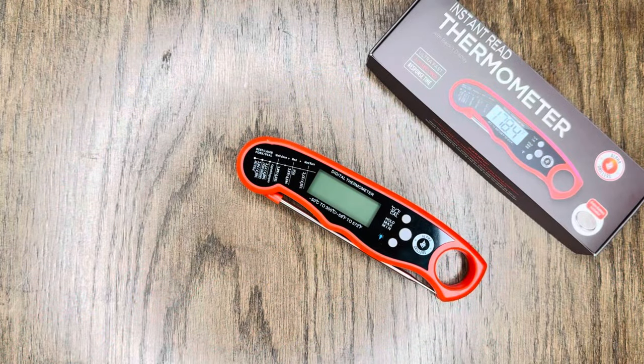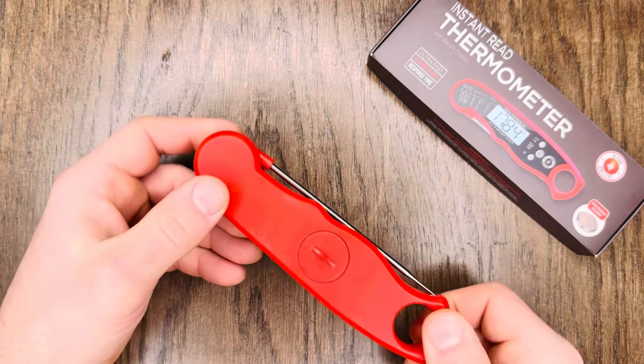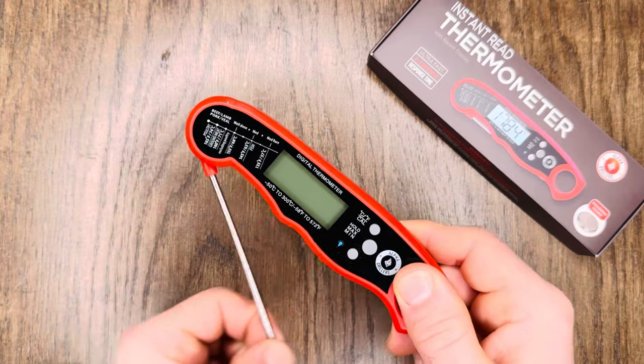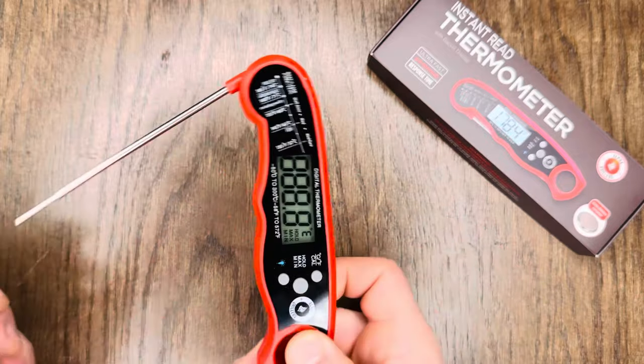While our meat cooks, let's take a closer look at this bad boy. Here's the box it comes in, and they even throw in an extra battery — if you ever need to switch that out, it's right here on the back. To turn it on, simply pull out the probe; to turn it off, shut the probe. Pretty self-explanatory.